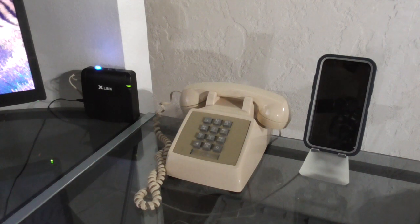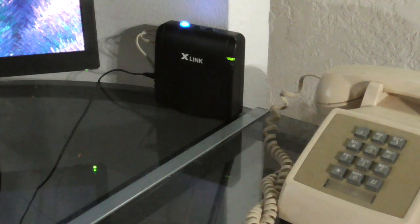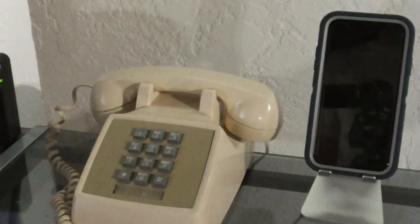The sound quality overall is not bad — you can hear the other person perfectly. I talked to my mother on this phone just a little bit earlier today and it worked great. I'll leave a link down in the description for an Amazon link if any of you are interested in getting one of these.